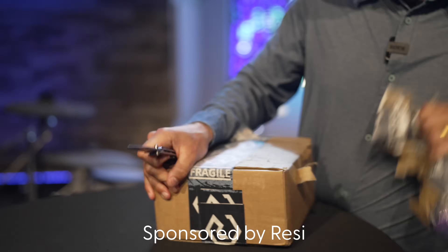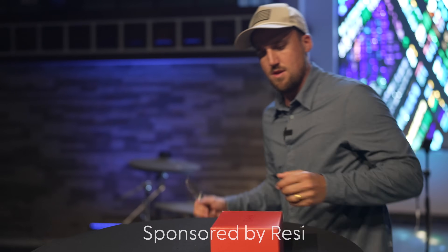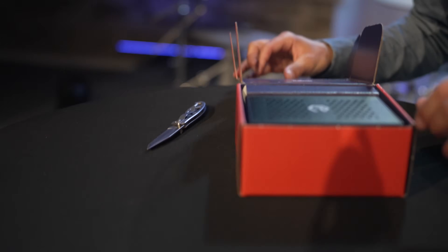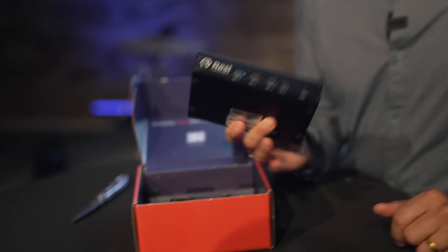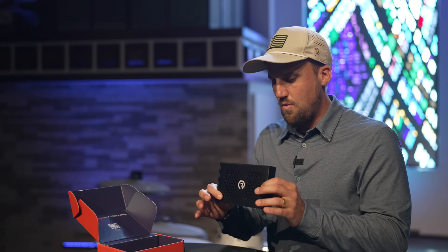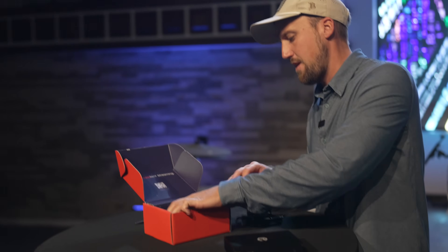That was pretty good delivery. Get the box — ooh, very nice. Very small, very compact. We've got ourselves a new encoder. So in the box so far we've got the new Resi Mini. We'll talk about what's on the Resi Mini in a minute — I have some learning to do about this guy.